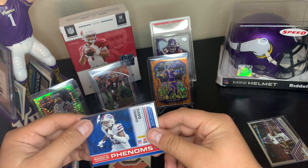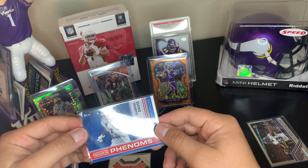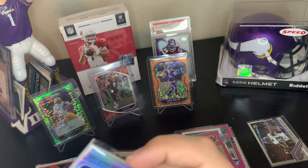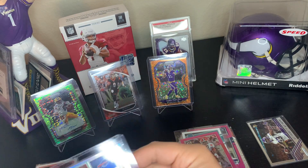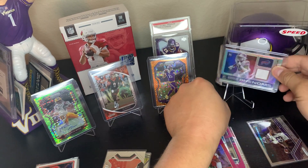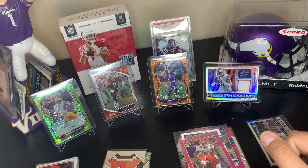Optic is king, second to Select for mid-range. Obviously the top products are NT and Flawless — those are always going to be the most sought after. Not a bad rookie patch from Optic. Running out of little display thingies.